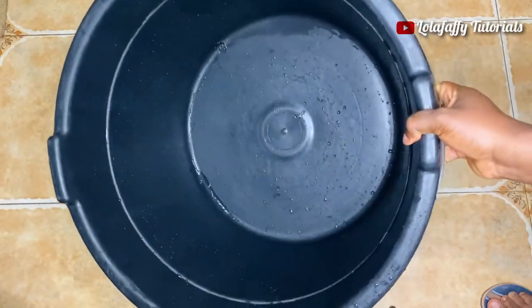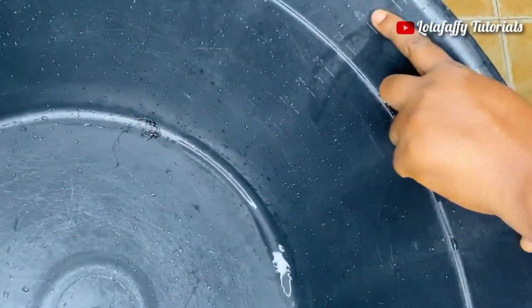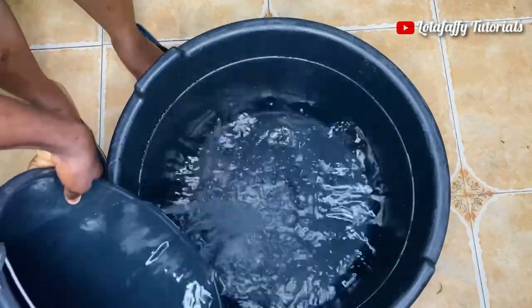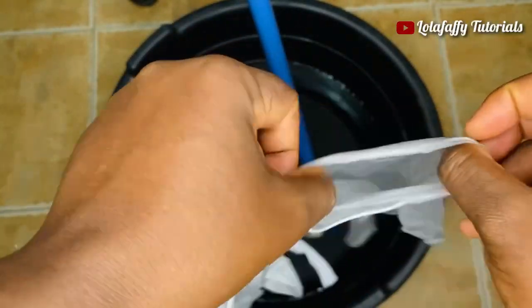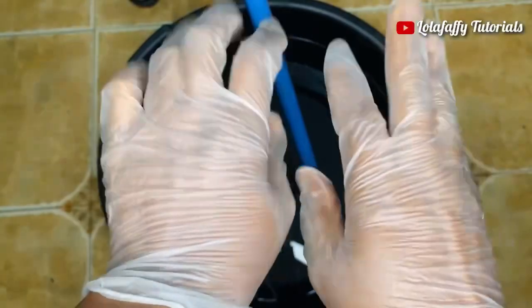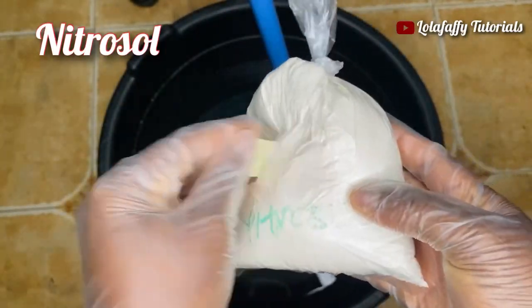You want to get a clean bowl that has a measurement guide, just like what I'm showing in the video. In this bowl I'm going to pour exactly 25 liters of water. Please pay attention to the quantity of water used for this production. Ensure to always wear your gloves — you don't want chemicals to burn your hand. Better safe than sorry. Into this 25 liters of water I'm going to pour in my nitrosol.